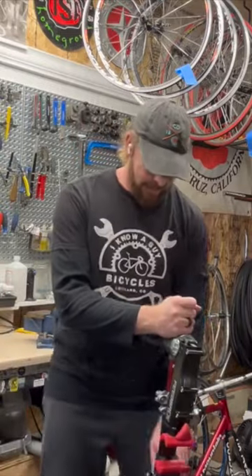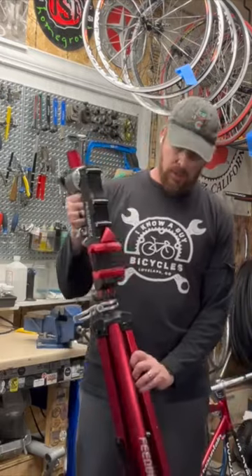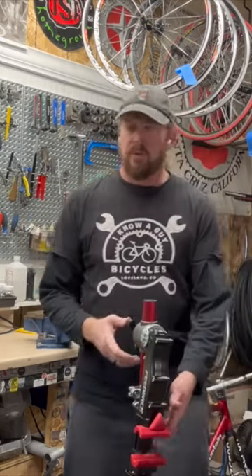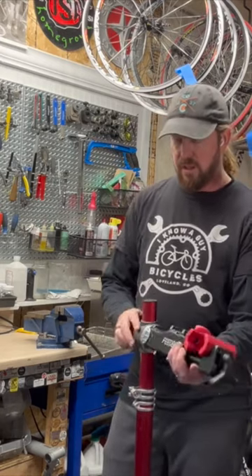Top one — before we get into that part, this is their high-end one, which they came up with a new version of, which is HD, kind of like for full suspension e-bikes for heavier stuff. This one, for what I do, is overkill, and it's great. I love it.